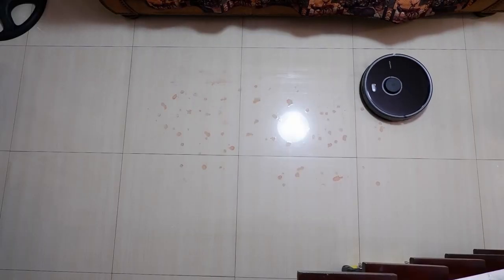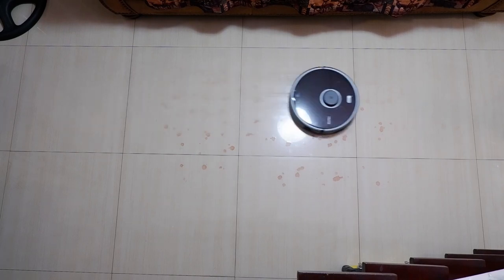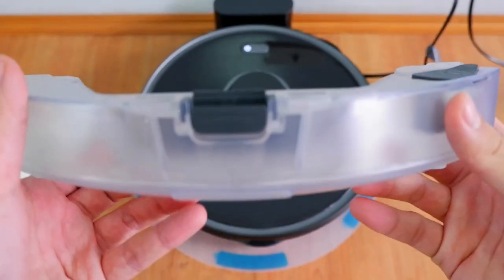Of the two robots, only the S5 Max has the option to mop floors. It's one of the first robot vacuums to use an electronic water tank.